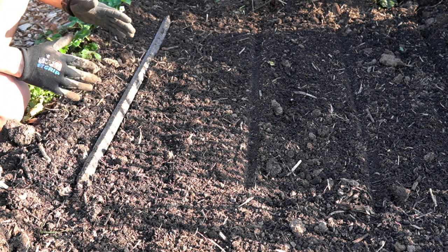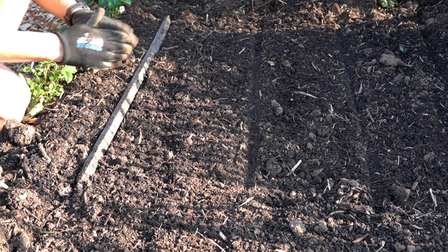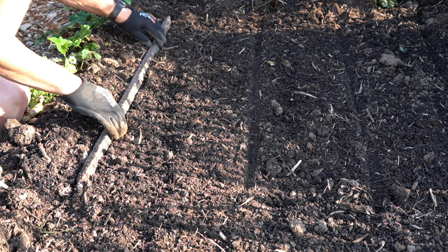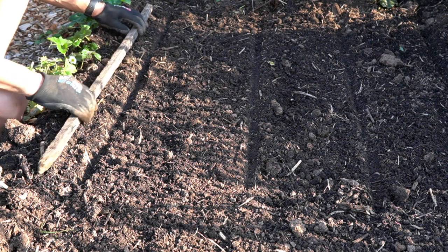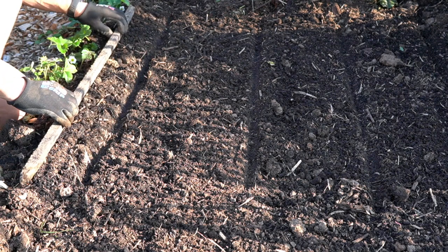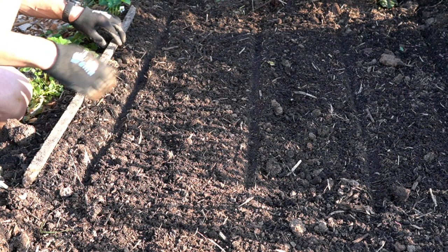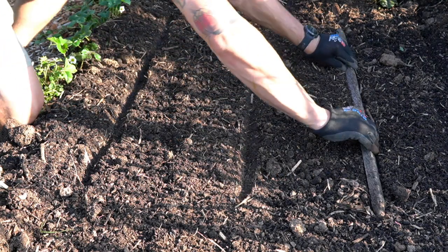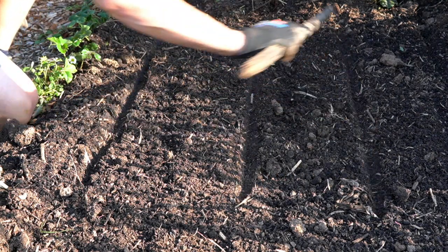When it comes to spacing, you want to space your rows at least 30 centimetres apart. What I do is after I've watered and dug the soil over, I grab a small stake, press it down, and that gives me a straight line about 20 millimetres deep. I just repeat that process across my entire planting area.